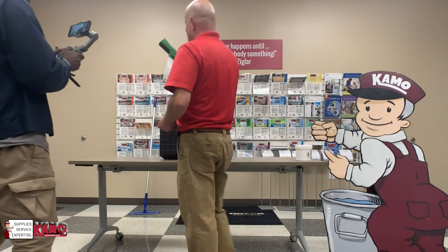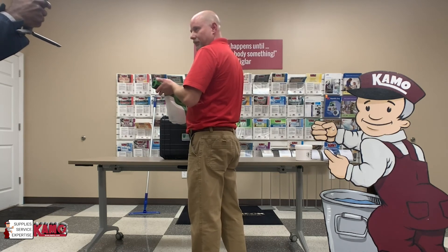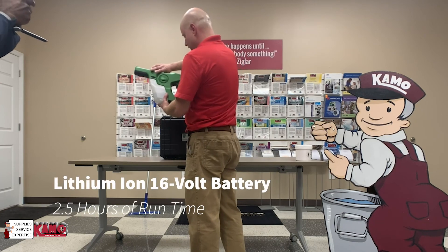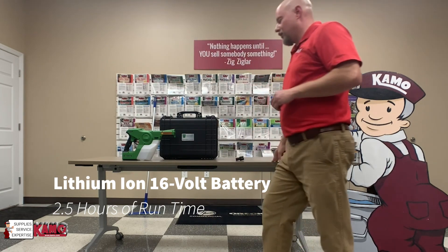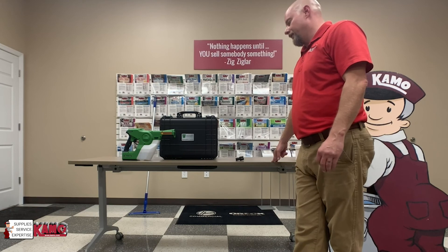Another neat thing about this sprayer is it does have a light on the front for detailed application on any areas you're trying to disinfect. This is a lithium ion 16-volt battery, and you're going to get about two and a half hours of runtime out of that battery. So you can do large areas very, very quickly.